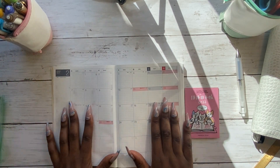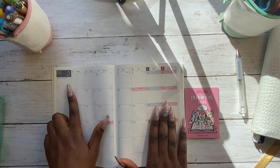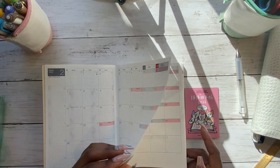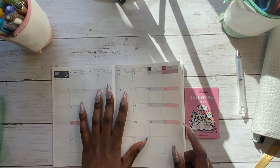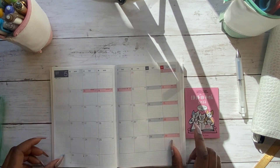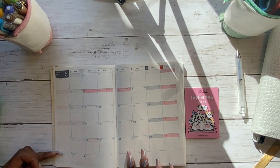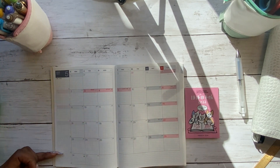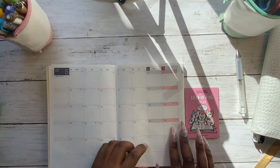Then you move over to the monthly pages. It gives you a couple of months beforehand — so although it's supposed to start on the 1st of April, you do get February and March just so you can move into it a little bit earlier. It's sort of mid-March for me now, so I'll probably start this on the 1st of April. I tend to use the bottom section to write the focus of the month, and then this section for people's birthdays for next month.